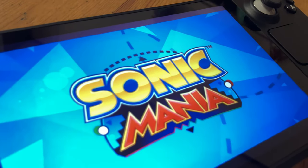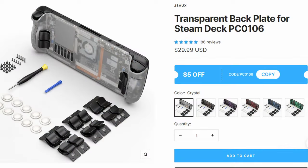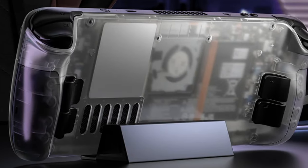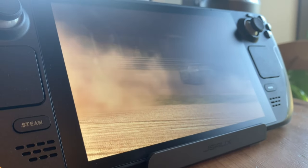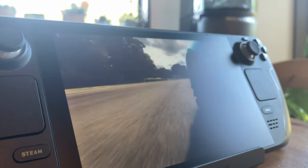Hey guys, welcome back. If you're on a Steam Deck and want a cheap and effective mod, the transparent backplate from JSOX may be just for you. From the photographs on the website it looks great, but is there any real function to this backplate? In today's video we're going to find out. Welcome to Team Pandory.